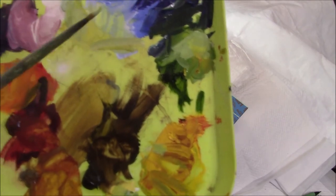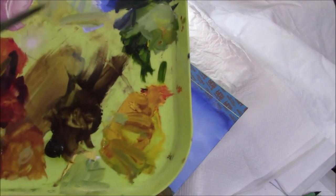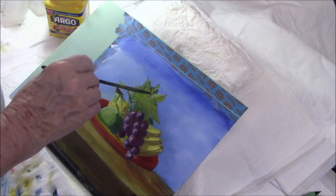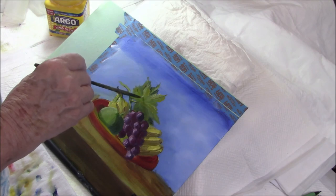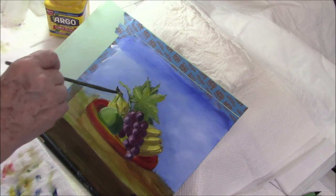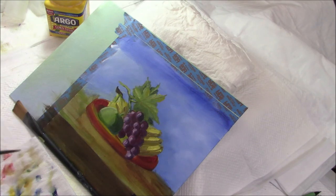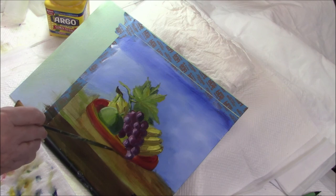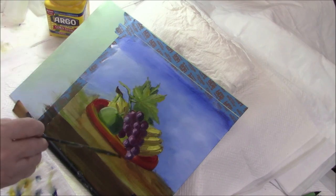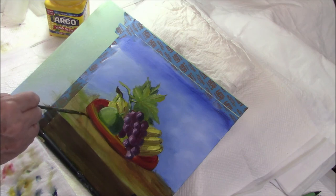For my palest greens I use titanium white, cad yellow and sap, and sometimes I add a dot either of raw sienna or alizarin crimson to bring it down from being too bright a green. I feel I need more raw umber. I hope you enjoyed the video — I enjoyed painting this tray of fruit. Please give me a thumbs up if you did, and hit the subscribe button if you'd like to see more of my videos. Thank you very much for watching — see you next time.